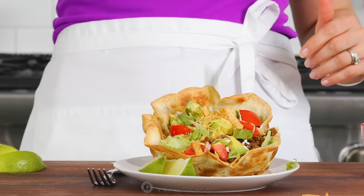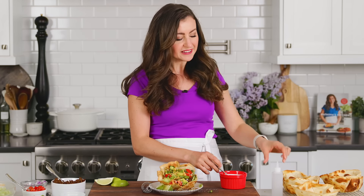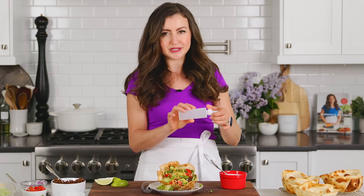A few finishing touches: fresh cilantro, which is so nice on anything tacos. And then the sauce — for parties, I love to transfer it into little squeezy bottles so people can drizzle it on their own taco salads.